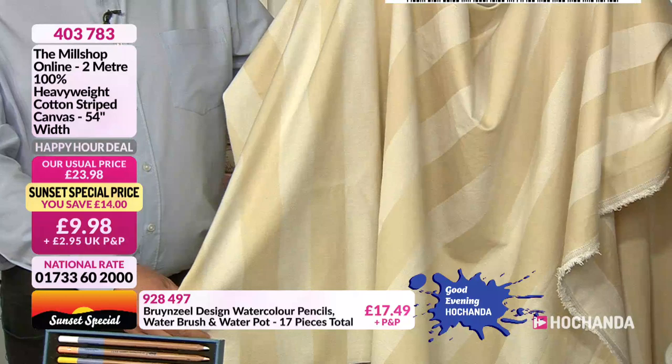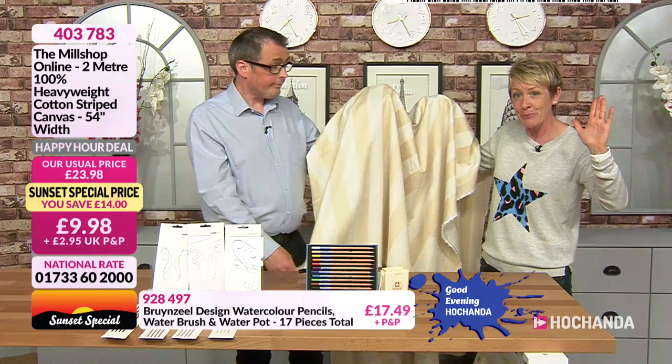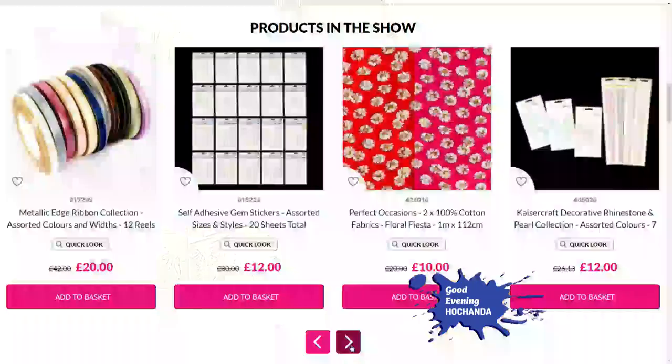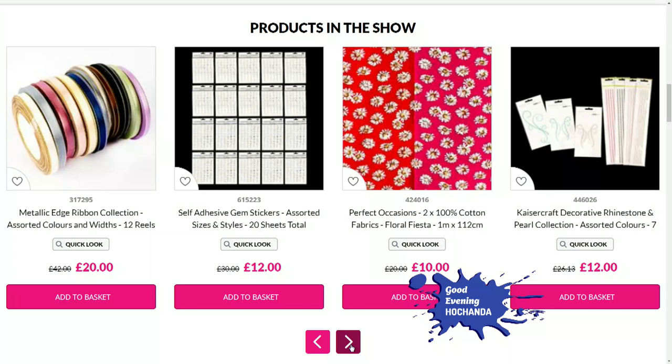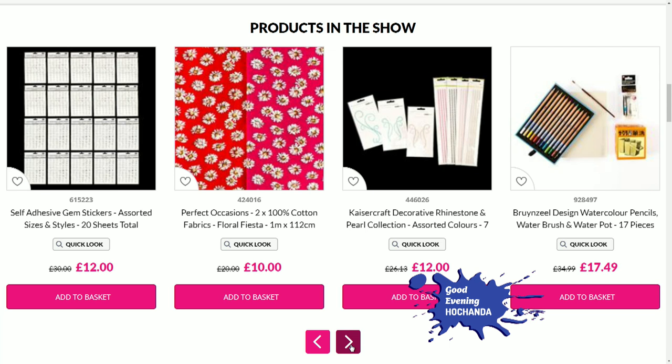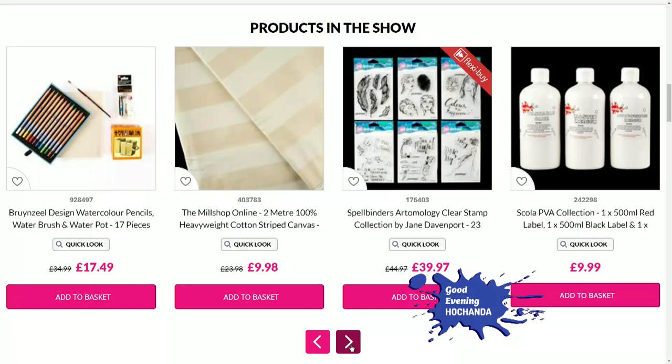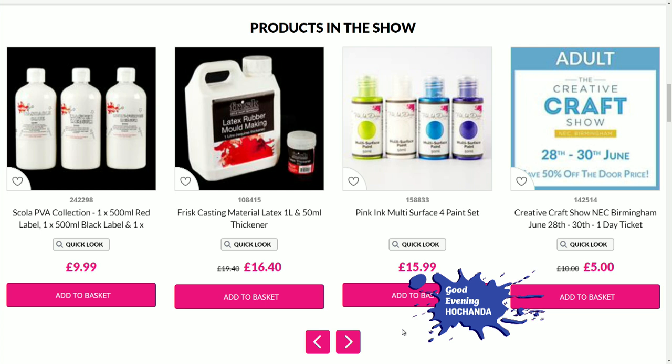Let's have a look at the sunset deals on the website — we've had two sellouts already so it's a good idea to shop ahead. If you've just joined us, good evening — this is Good Evening Hochanda. People have been shopping ahead, so head to the website and have a browse so you don't miss out. And talking about deals, we've got our today's all-stars.